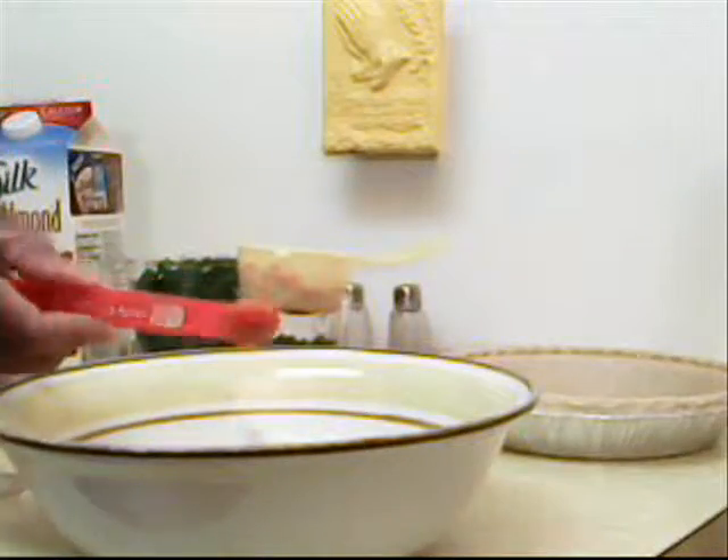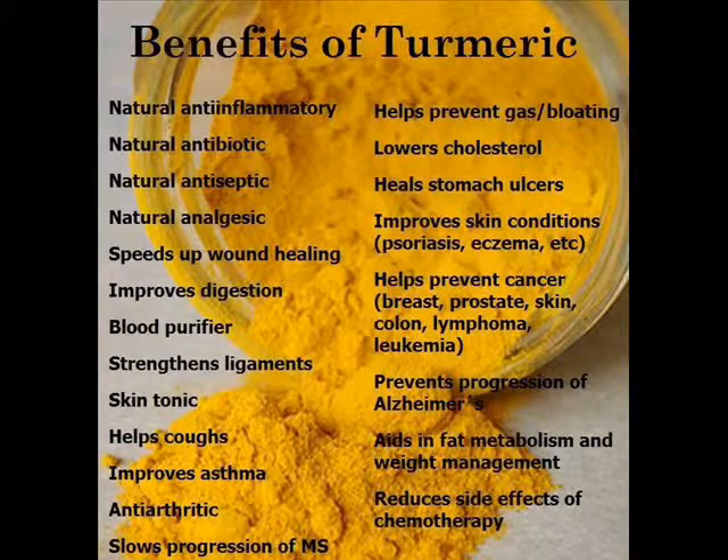Turmeric has several health benefits. Take a moment and pause the video and read this list — you'll be glad you did. Remember to add turmeric to other dishes to get great health results.